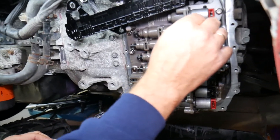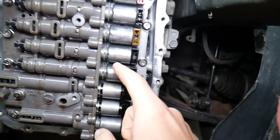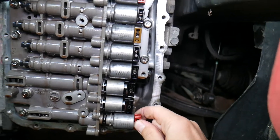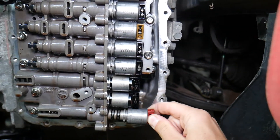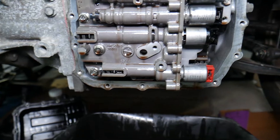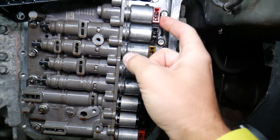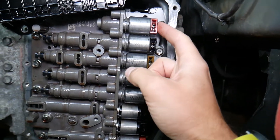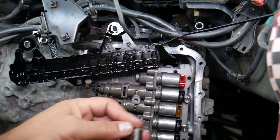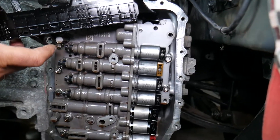Grab the plate gently and pull it out. Now you can remove each solenoid, but for the ones here, here, and here you need to remove the bolt next to it first, otherwise it won't come out. This is the pressure line solenoid. This is the clutch A shifting solenoid — it always gets stuck; be careful. This is the B solenoid. For the torque converter solenoid, remove the bolt next to it so it can slide out.